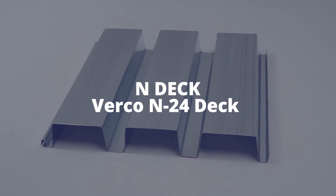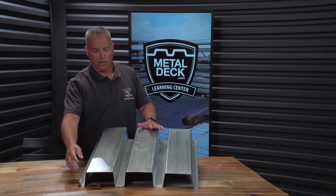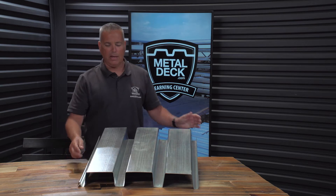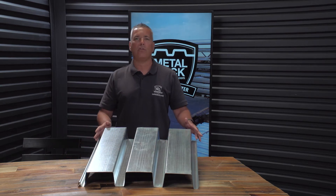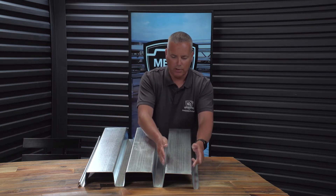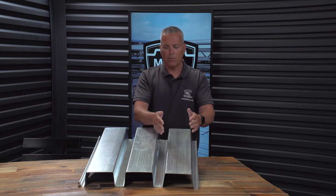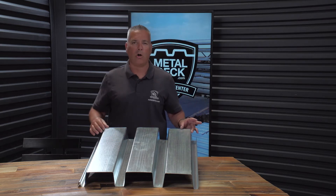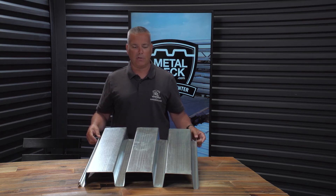This product here is N24. The important things about this product are that it's 3 inches deep, it has a male-female side lap, and it's 24 inches in width. If you look at the configuration of the panel, it's almost straight up and down. This is what you would call an old-school N-Deck — this was your only option up until about three to five years ago.